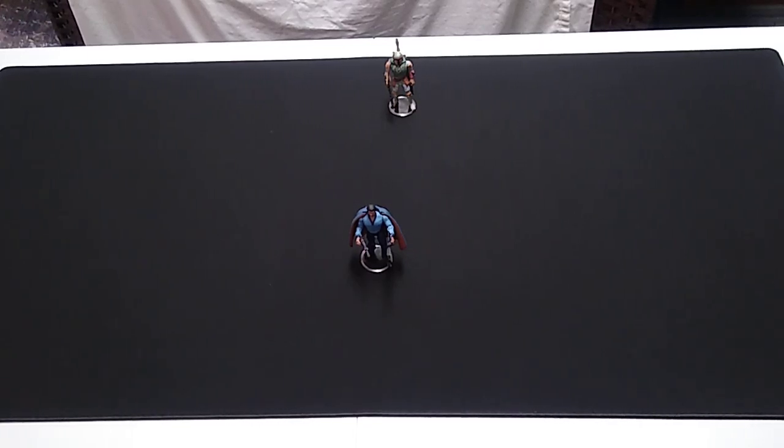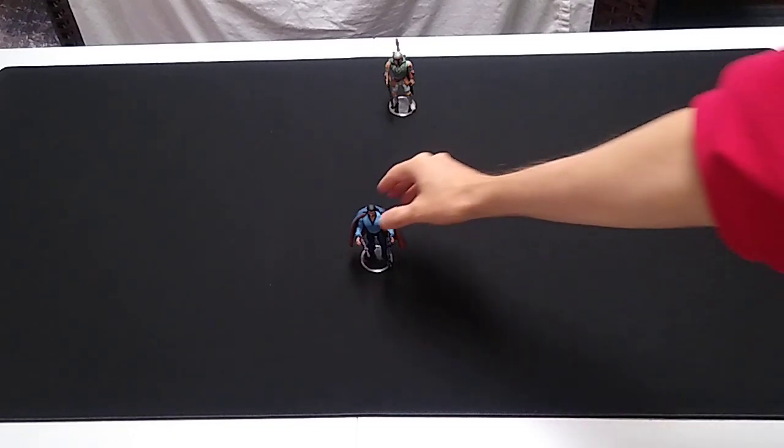Welcome back to our in-depth look at the Star Wars Power of the Force 2 1/18th scale toy line from the mid to late 1990s. We're up to Wave 2 in the Red Card series, and this time we're going to look at Lando Calrissian. I think they were saving a lot of the Empire Strikes Back characters for Wave 2 from that series.